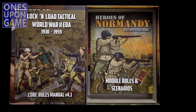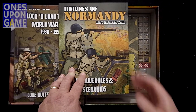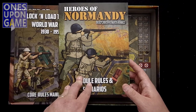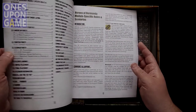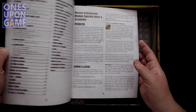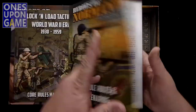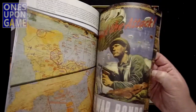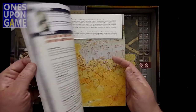Next we've got the module rules and scenarios. One concern I had before was that the scenarios were not in order of rule inclusion — they put the scenarios in chronological order instead, so you don't start with an easier scenario and work your way up. I'm wondering if they followed through and updated this. This is a 91-page book, very stiff bound — perfect binding — full color, large print, very easy to tell what's going on.